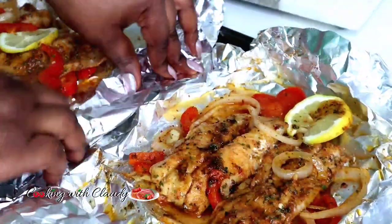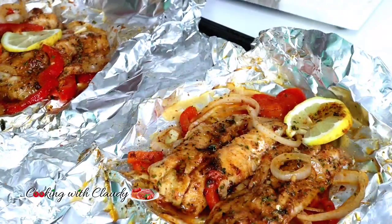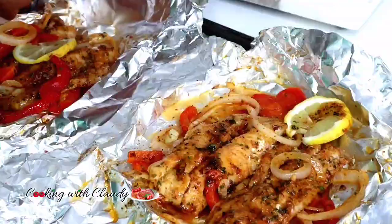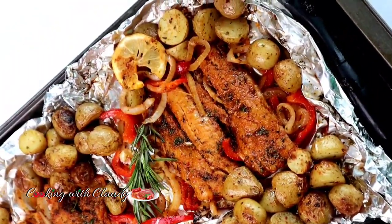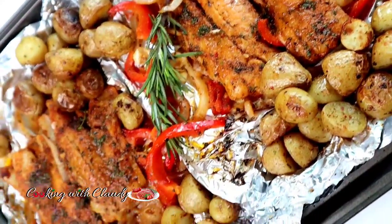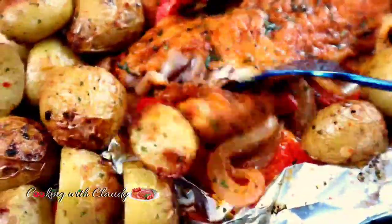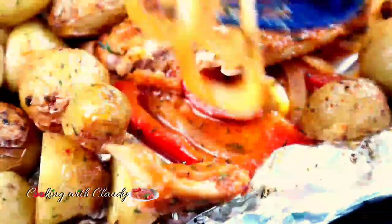For the sauce I'm using the remaining marinade from the pan — I added in some hot sauce, a Mexican hot sauce, and you can use any hot sauce you like. I melted in about two tablespoons of butter. This is what I'm spreading on the fish right now. You can also enjoy it with some rice, and the drippings from the pan can be used as a sauce for your side — it is so so good.